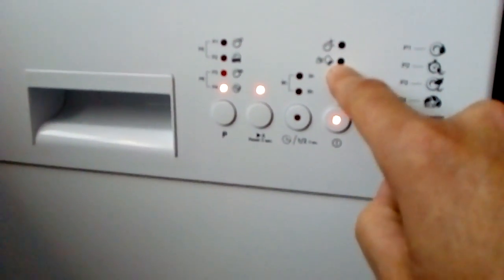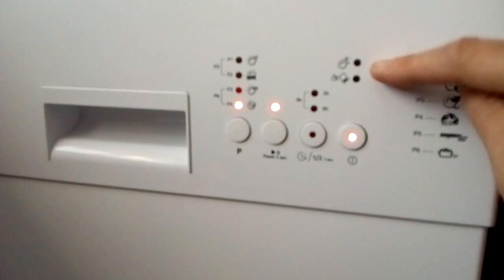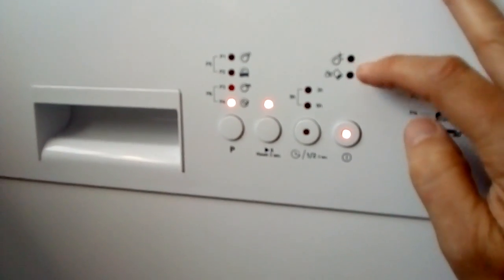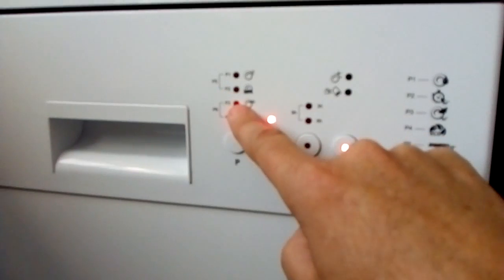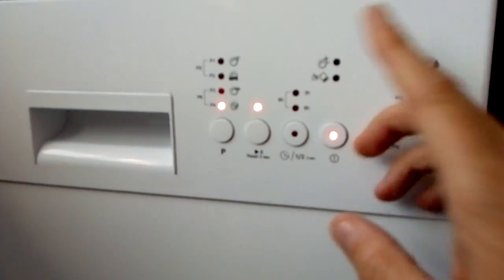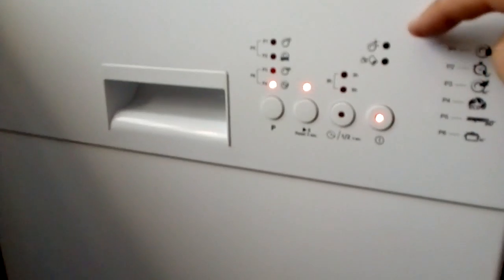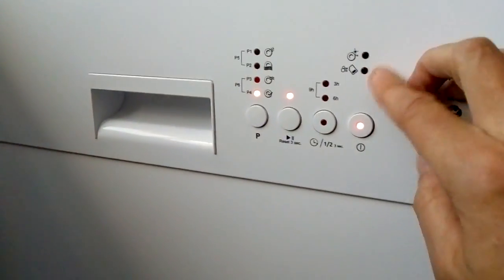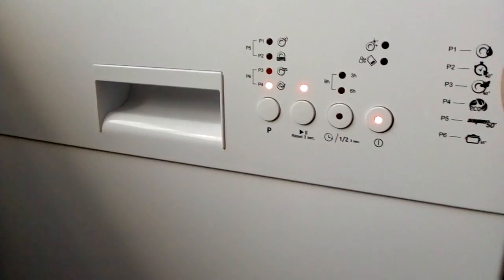A lot of people say the salt indicator light stays on even though the salt is full. When you first get it, the light is on to say it's empty or needs refilling. You've got to fill the salt up to the rim, and then do at least program three or higher for the light to go out. It won't go out on the first or second wash, but from the third wash onwards it will. My rinse aid light is out because it's full, and my salt is full so that's gone out too.